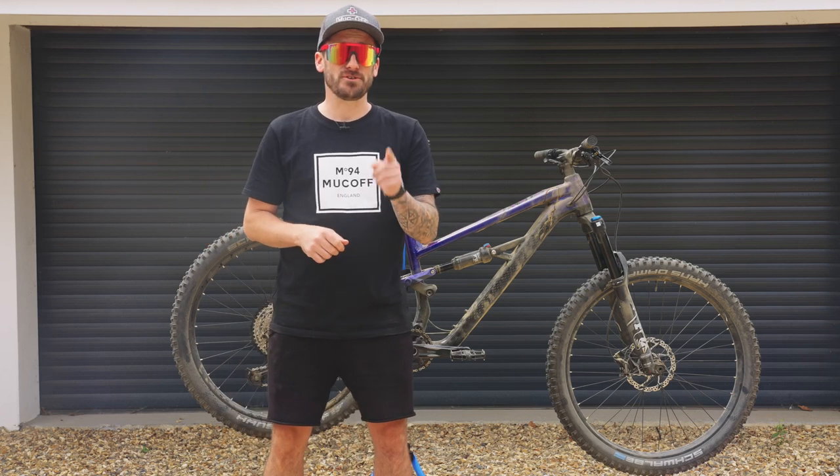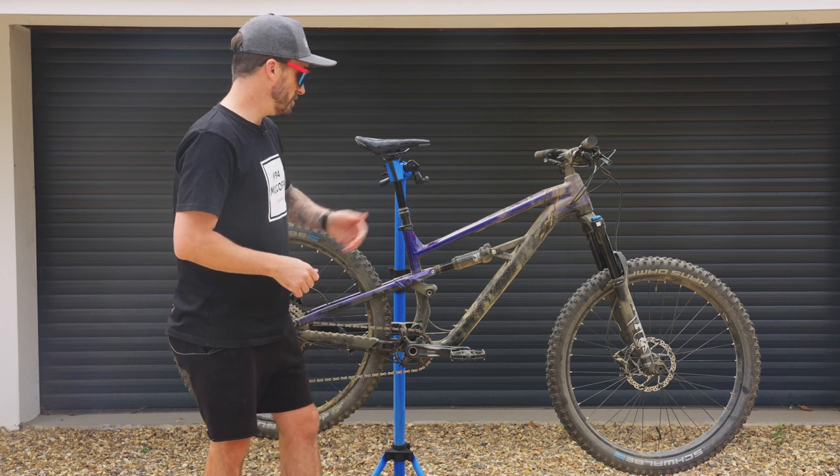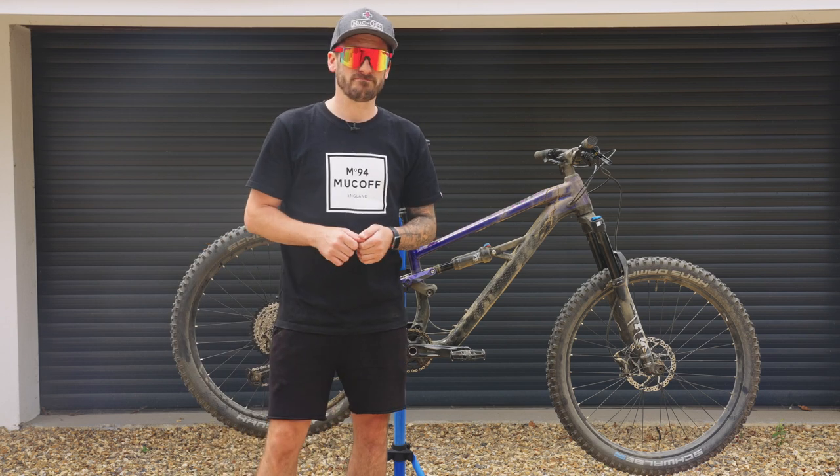What's up guys, it's Chop from Muck Off, and today I'm going to show you how to clean, protect, and lubricate your bike. I've got this filthy Polygon Sisku behind me. Let's get to work.